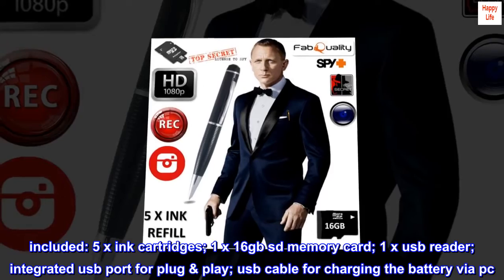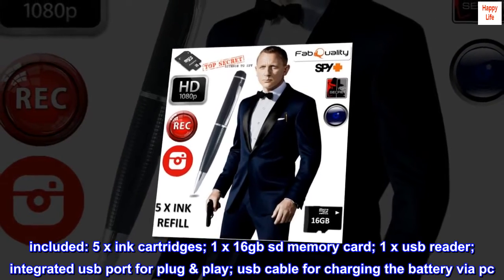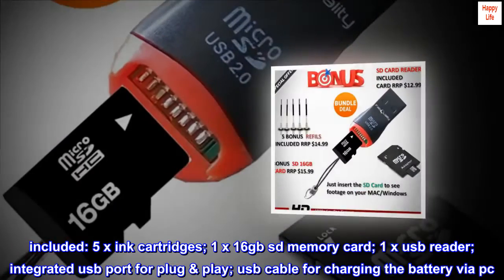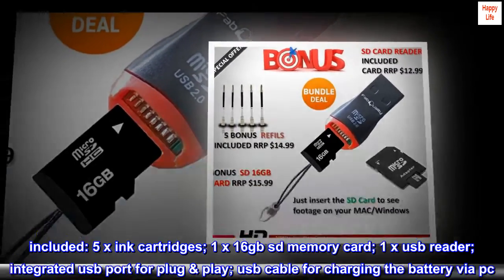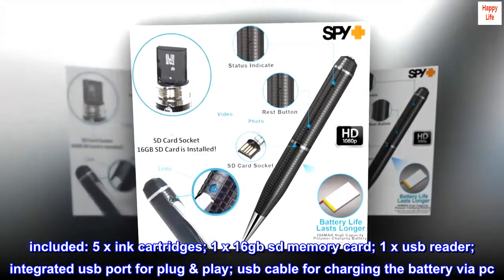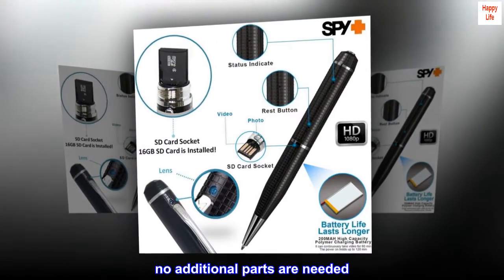Included: 5x ink cartridges, 1x 16GB SD memory card, 1x USB reader, integrated USB port for plug and play, and a USB cable for charging the battery via PC. No additional parts are needed.